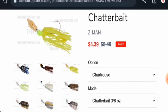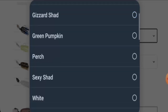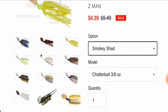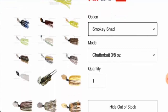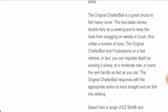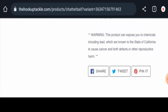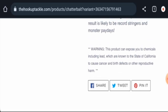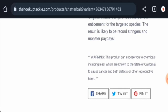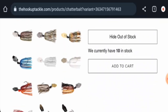Checking the specifications, this is a Z-Match and Retrieve. There are different options available, including different colors — for example, Smoky Shad — and different models you can check out. They have given some information and a warning regarding the product, mentioning that the spark can expose you to chemicals including lead, which are known to the state of California to cause cancer and birth defects or other reproductive harm.